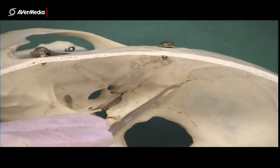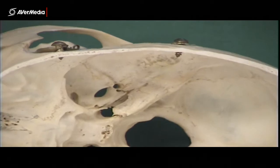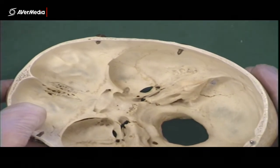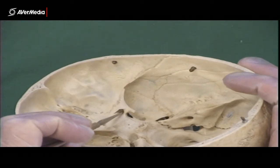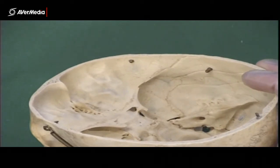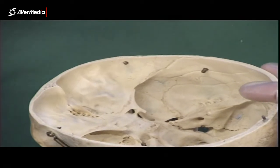The carotid canal is anterior to the petrous part of the temporal bone. Now if we look a bit anterior to that and tilt the skull this way, we can see this round opening, which is the internal view of the optic canal that the optic nerve is going to run through. So that's the optic canal there.